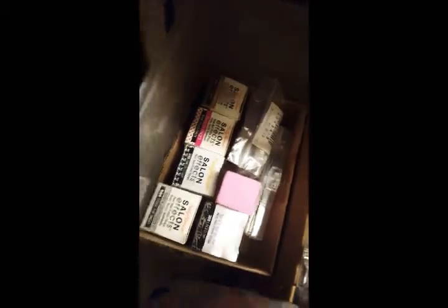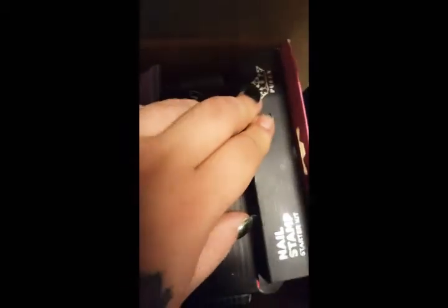My lamp and stamping stuff. I've got my Salon Effects from the Dollar Tree before they got rid of them, my cream, my BMC polishes before they turned into Manology, and until my stamping plate thing comes, they're all in here.